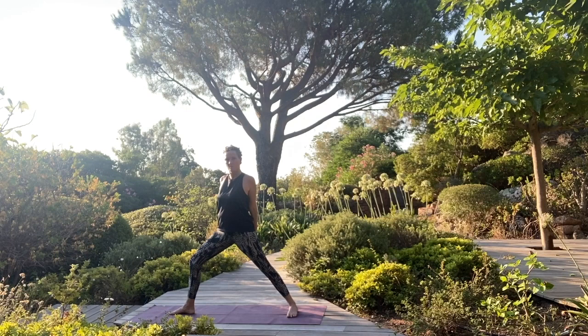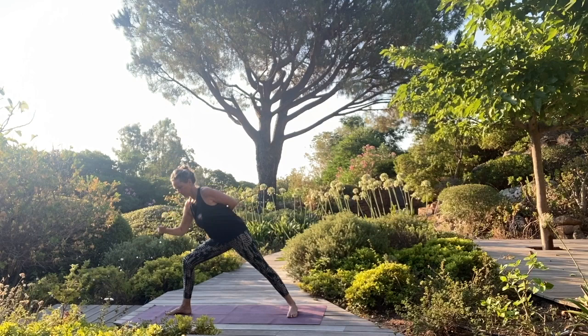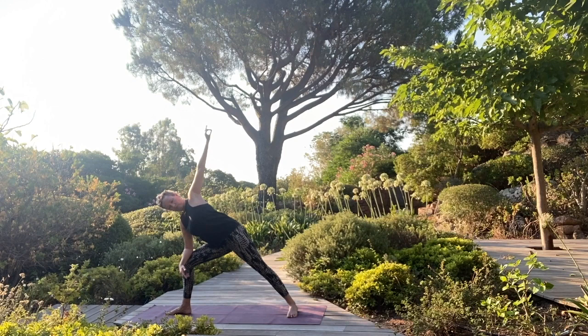Turn your right toes out to the side, bend the right knee, open the arms — warrior two. Left arm goes behind for proud warrior. Breathe. And then inhale to come up. Take the elbow to the knee, roll the left shoulder up and back, and then take your left arm behind to really open the chest.